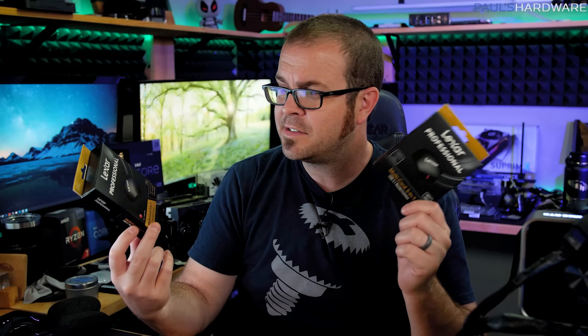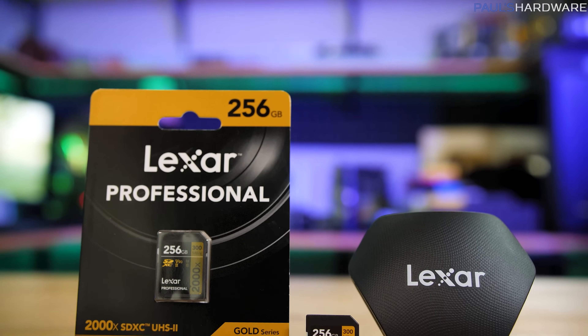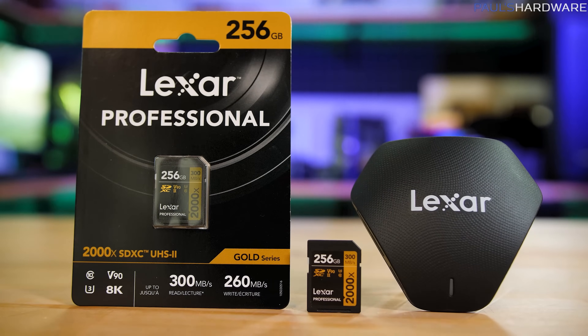I actually have two of these Lexar card readers — they're pretty much the same device, but I didn't realize Lexar was going to send me one along with the four SD cards, so I went and bought one as well. Now I have two: one for my system out here and one for my computer back in the computer room.